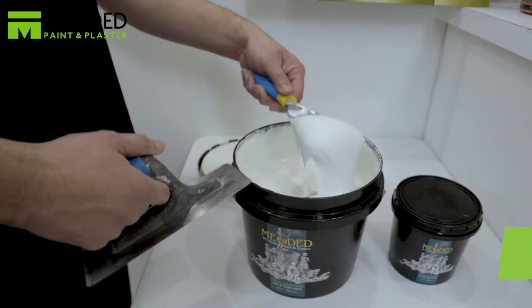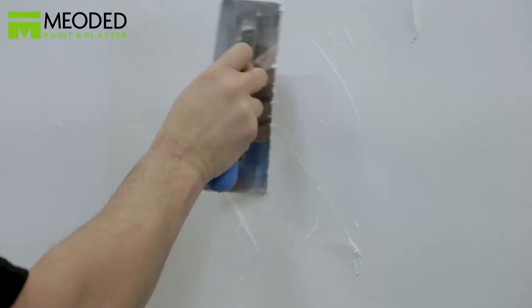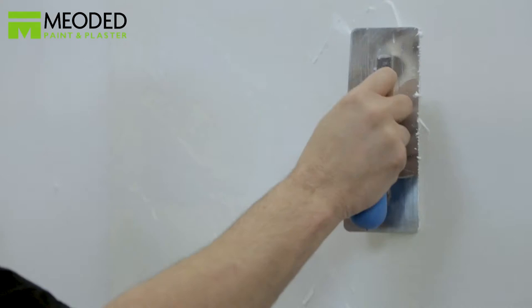Apply the second coat of Marmarino Tintoretto. As you apply the second coat, leave open gaps throughout the surface. This is what creates the skip trowel effect.